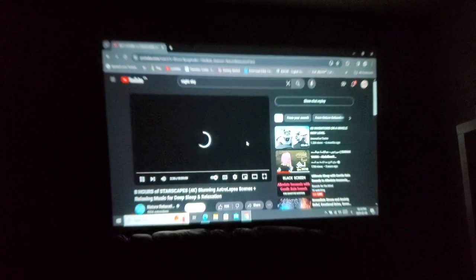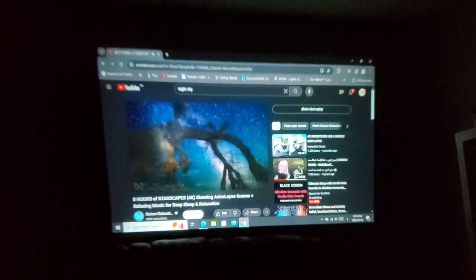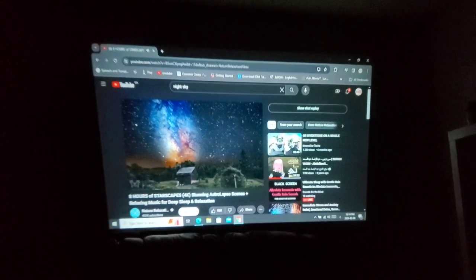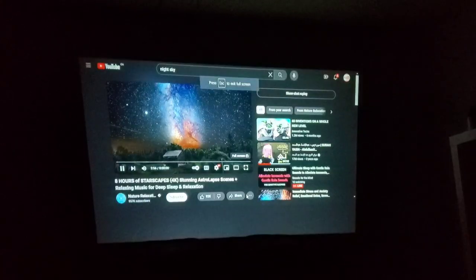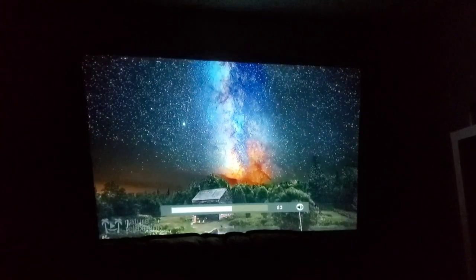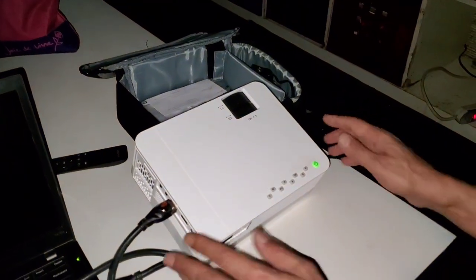When you tilt it up, the top can get a little blurry, and if you tilt it down it can be blurry at the bottom, so the middle angle is best. You can also adjust the focus while playing — that looks good. The sound quality is really good, very very good actually.